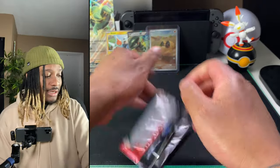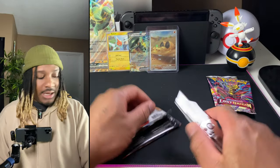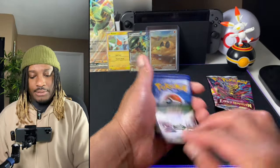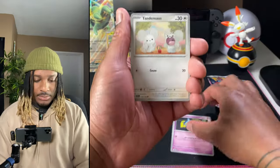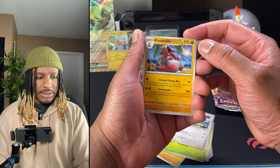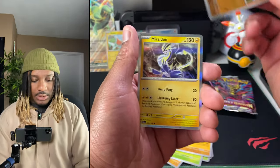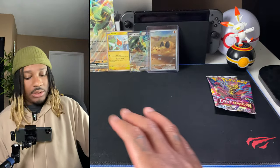My hands are too sweaty because of that pull, and we're going straight into the box knives — only second pack in. Second Scarlet Violet — there's your code. The energy, I think we got water energy last time too. The commons are the same exact cards I got from the last pack. First reverse — we have a Hawlucha, and the rare is a Miraidon. Two out of four now.